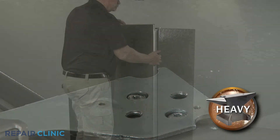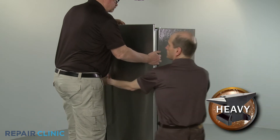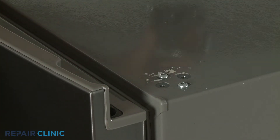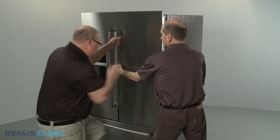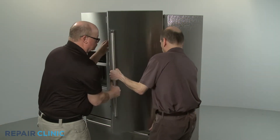Have an assistant help to hold the door in place before you remove the hinge. Then have the assistant help you to lift the door off the center hinge and set the door aside.